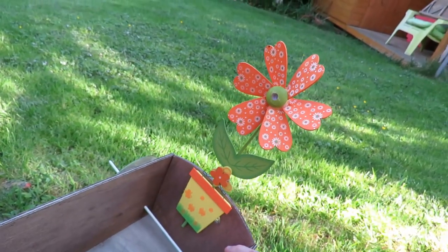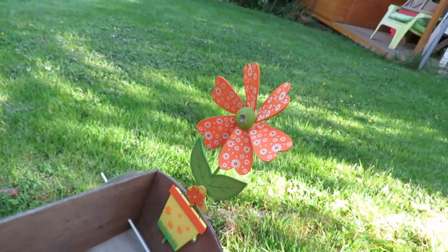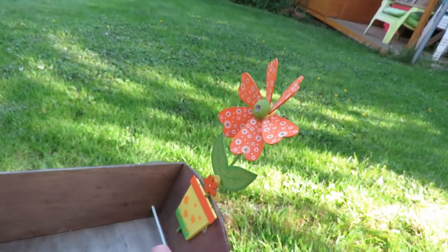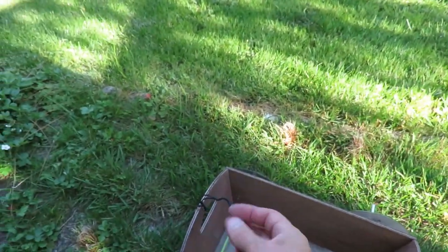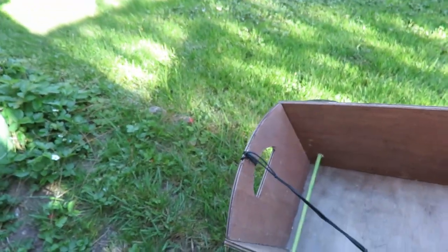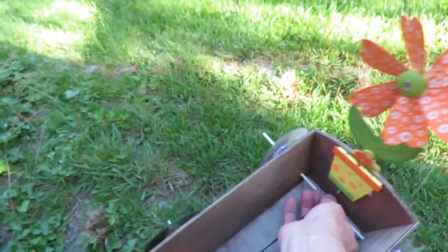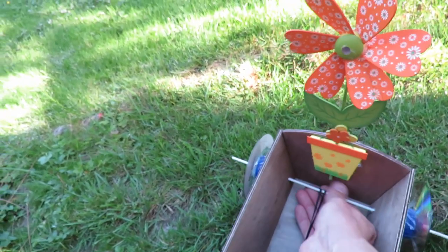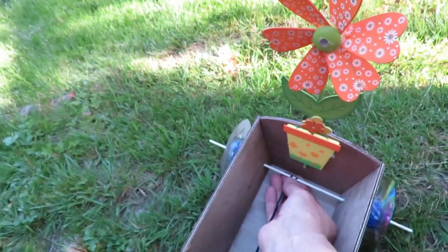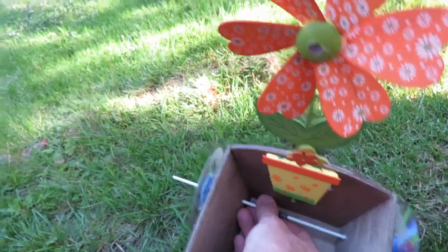Got a bit of decoration there — a garden windmill which doesn't spin very well because it's just not moving fast enough. And then got a rubber band just attached to the handle or the handhold there, which we just wrap straight around. We can do this with one hand to demonstrate — over the top — and then so it catches itself in place.